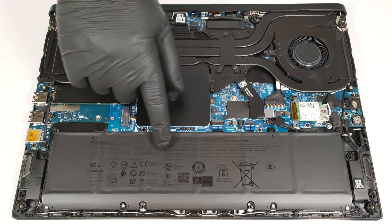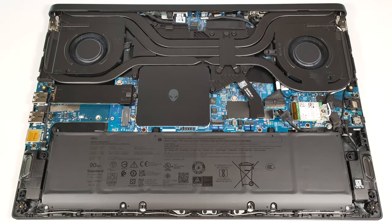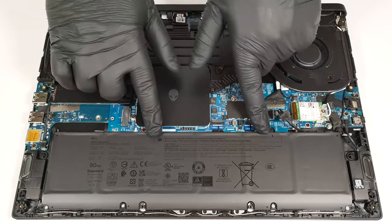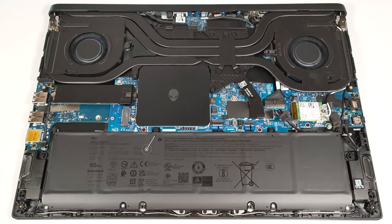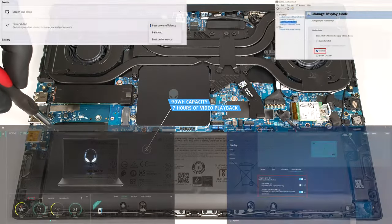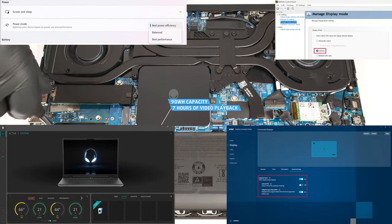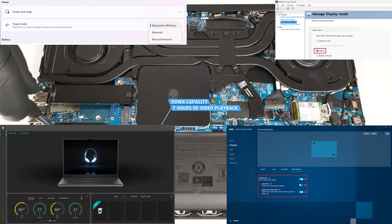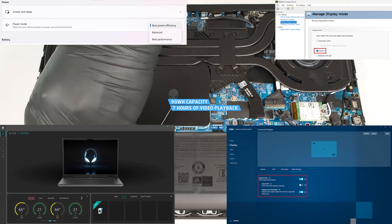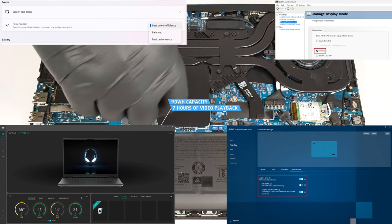This machine has a 90-watt-hour battery. To remove it, pull out the connector from the main board and undo the eight Phillips-head screws that secure the unit in place. The capacity is enough for around seven hours of video playback. To achieve that, you have to select the battery preset in the Alienware Command Center app and apply the Optimus mode in the NVIDIA control panel so you can use the iGPU when the power adapter isn't plugged in.